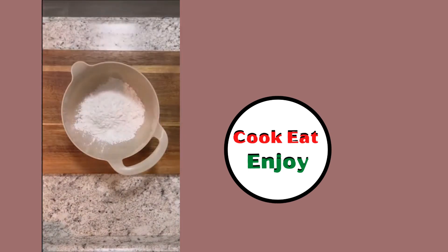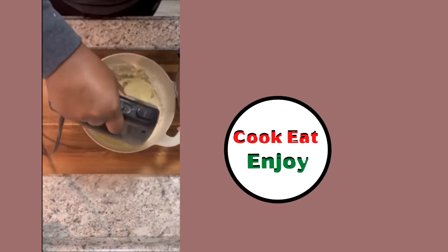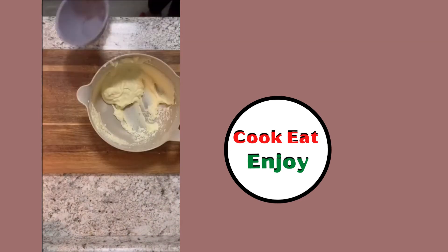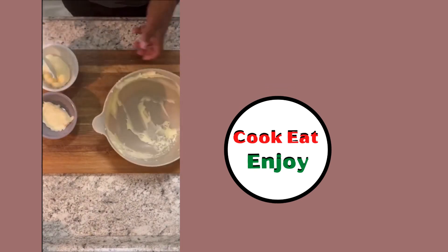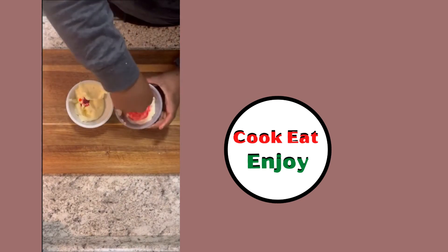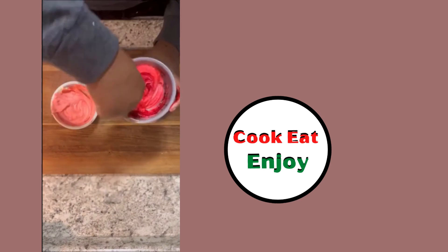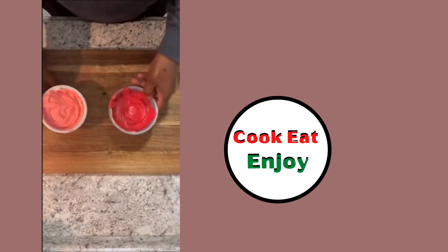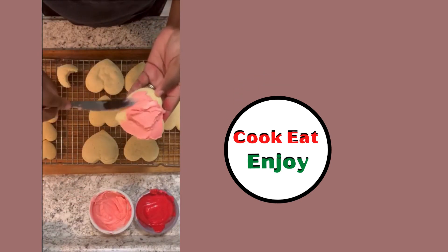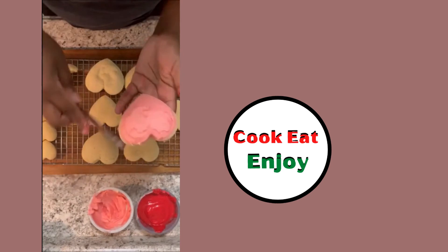Out of the oven — make the frosting. Color the frosting with a little bit of food coloring, pink or red. Mix it up, make it pink. Get your cooled-off heart cookies and frost them — smooth out the frosting.